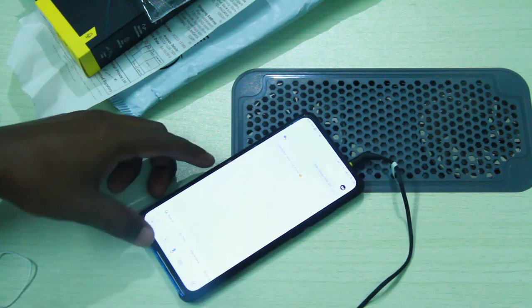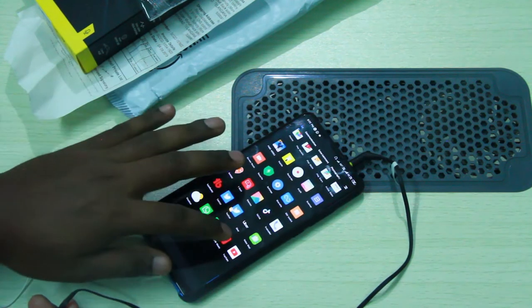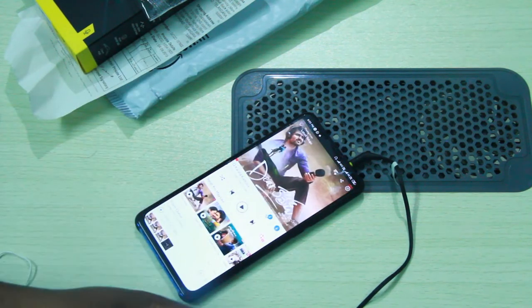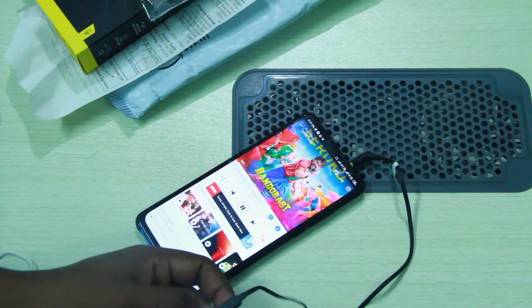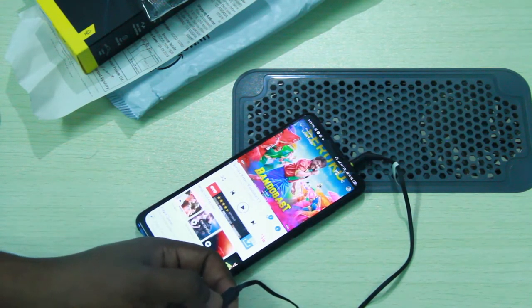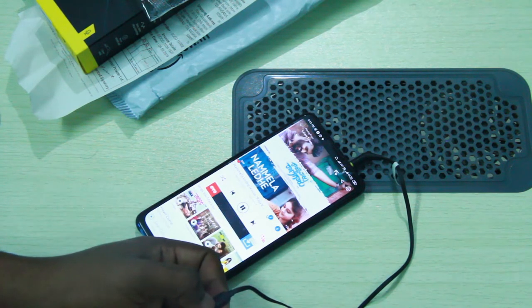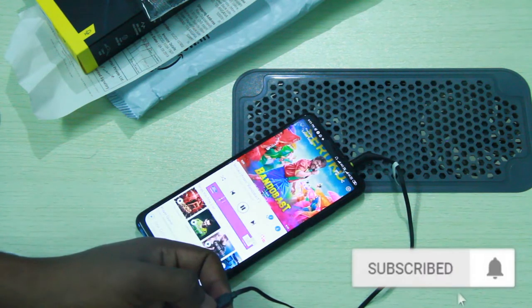We will check how the music controls work. We will check the single tap function. We will check how the buttons work — using a single tap to play or pause, and testing forward and previous track controls using the multi-function button.